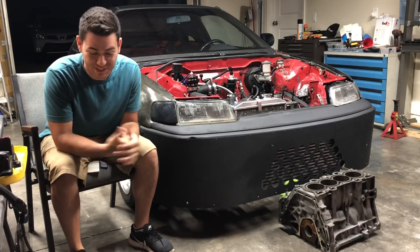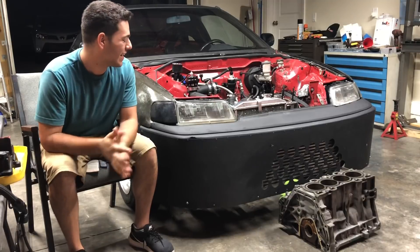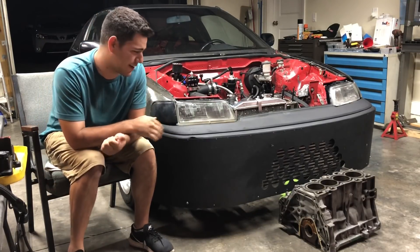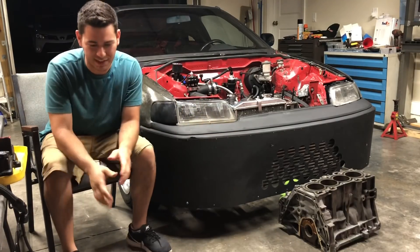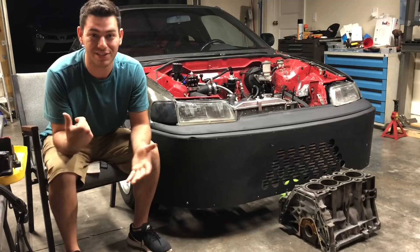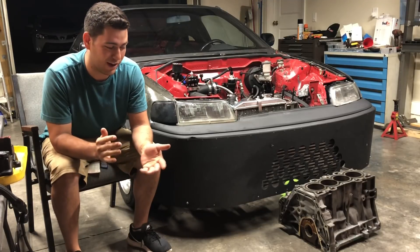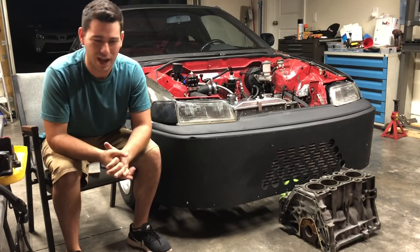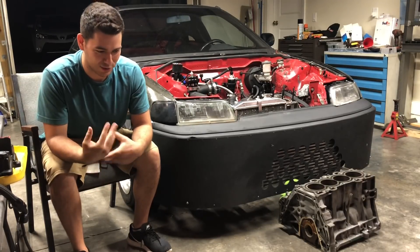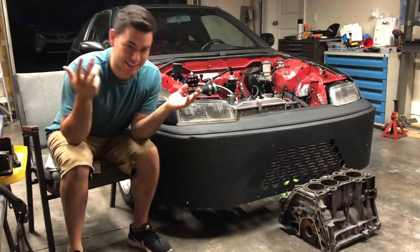What's going on YouTube, thanks for tuning back into another video. Yes, there's another block in front of the CRX — we're going fully sleeved. No, I'm just kidding. This is just another bare B20 block that I bought a couple months ago in preparation for this day. You guys probably already guessed why we have another B20 block, because if you know about the Honda game, you know that the B20 blocks are notorious for cracking a sleeve.